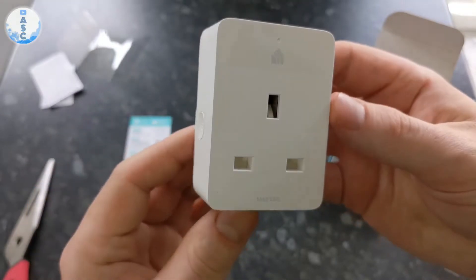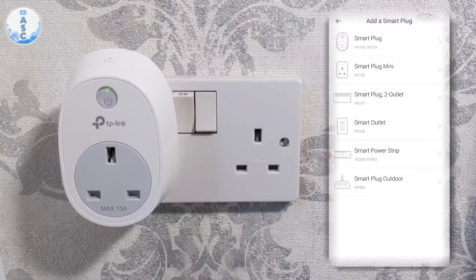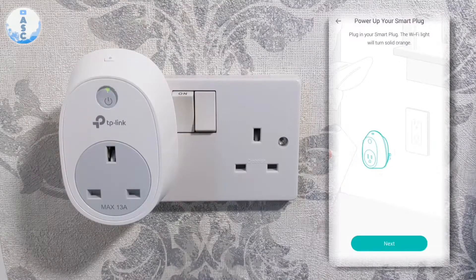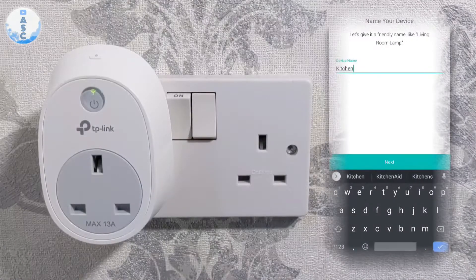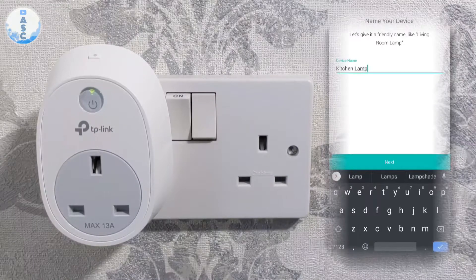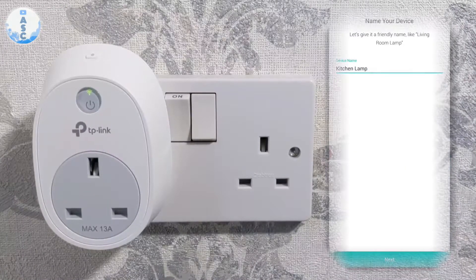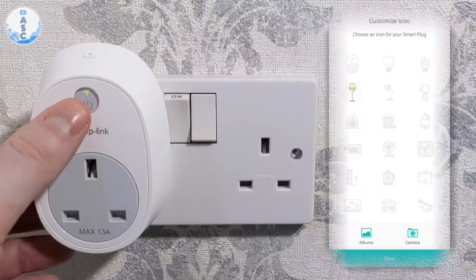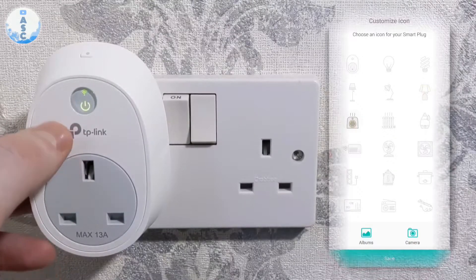In terms of setup, it's pretty much the exact same as the previous version. If you want a more detailed step-by-step guide on how to set it up, you can watch my video on the previous version — I'll put a link below. The basics are still the same: you can name your plug, so if you've got a lamp plugged in you can name it 'kitchen lamp' for example, and this can then be controlled with your smart devices such as the Google Home Hub, which I'll show you right now.